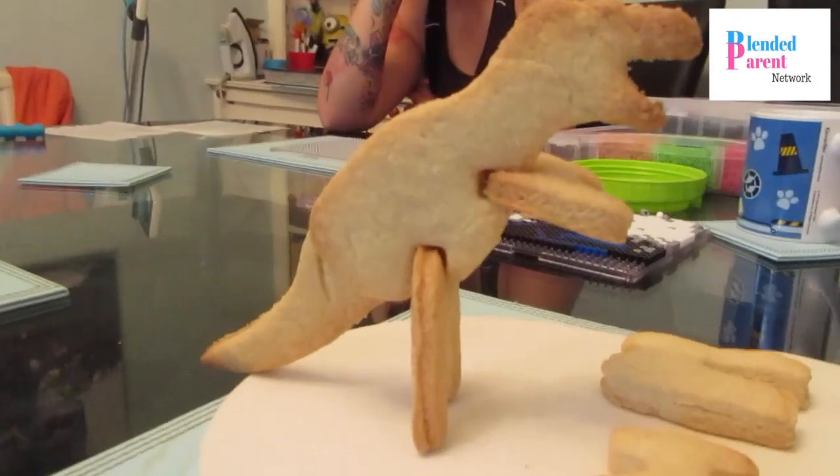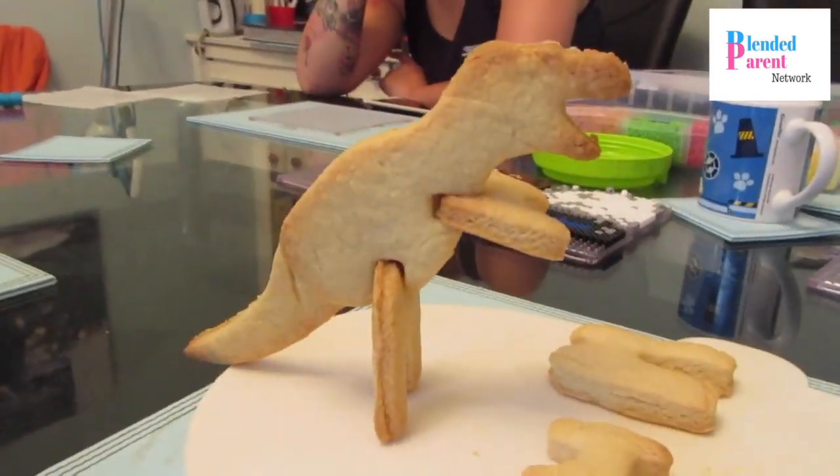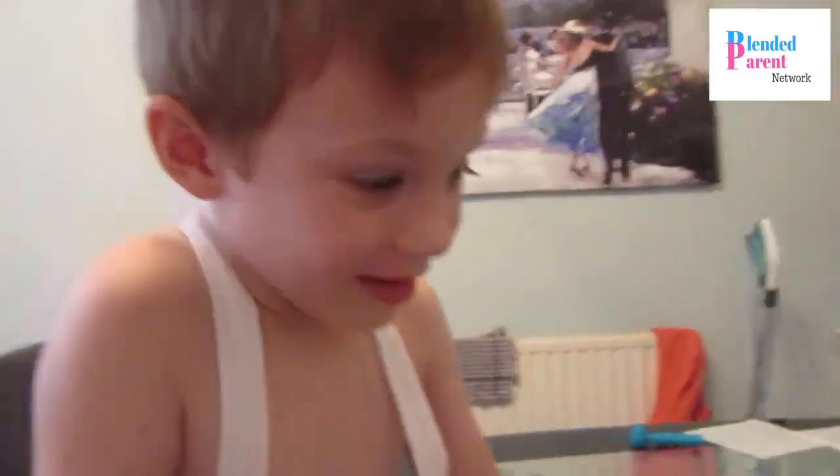We're about to take some pictures first. Look at that! Woohoo! Go on then. Ow!